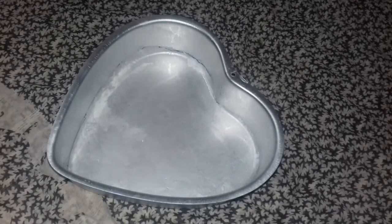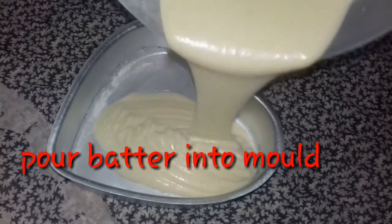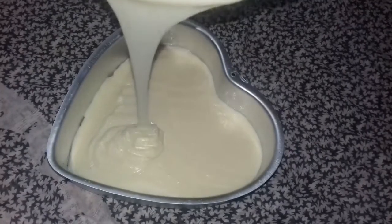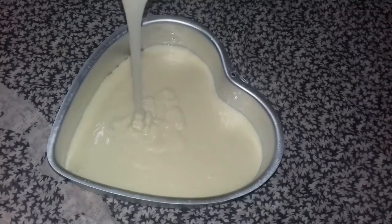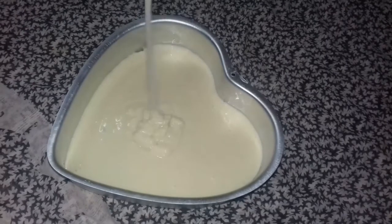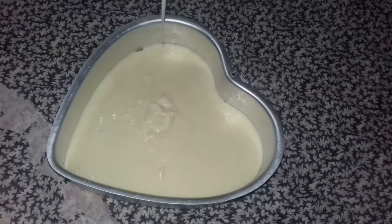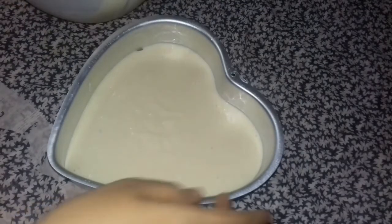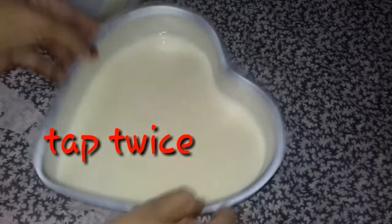Add the batter to the cake mold. Cut and pour the batter into the mold a little bit. Tap the cake to remove any air bubbles.